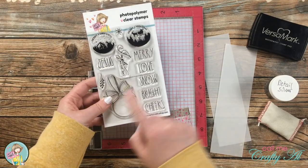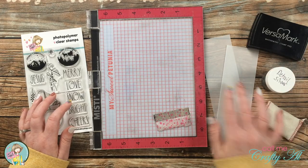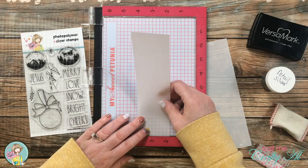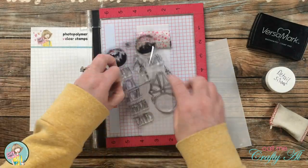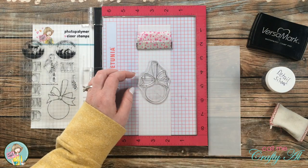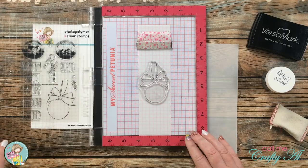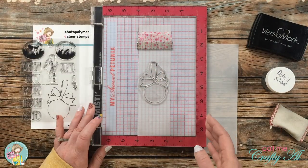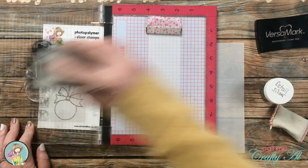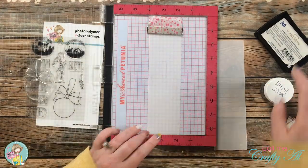Next I stamped onto the vellum strips. I used the big ornament from the stamp set and the word 'Merry.' I'm embossing this with detail silver, so I got out my Versamark ink and my embossing buddy. I set the vellum up in the MISTI and positioned the ornament centered from top to bottom. Once it was in a good spot, I inked it up and stamped it twice with the Versamark — and I did remember my embossing buddy before stamping.